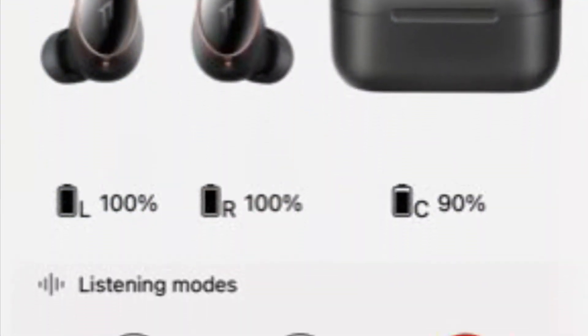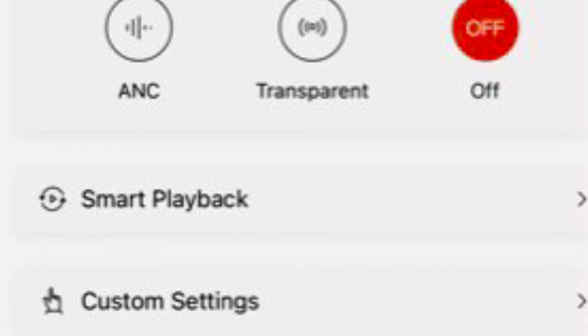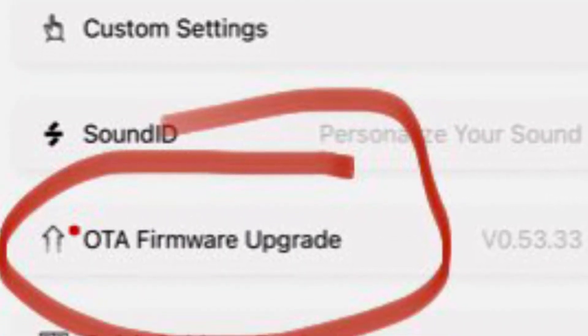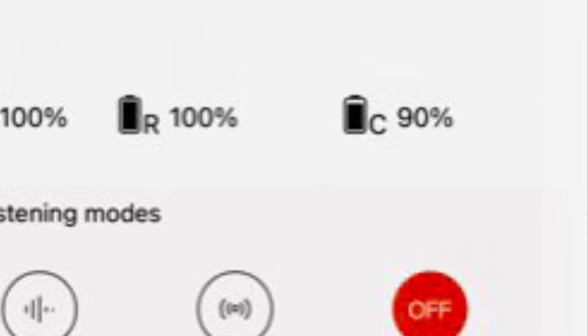After you connect the Bluetooth connection to your phone, open your OnePlus app, scroll down to OTA firmware upgrade, click it, and follow the instructions step by step.